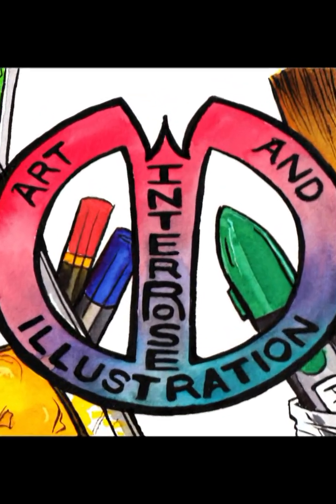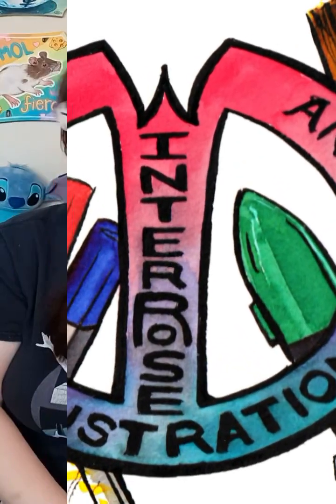Painting has never been this easy or this much fun before. Create amazing drawings and works of art. Hi, it's Jen Winnerose, a.k.a. the Swedish Geek Ball.